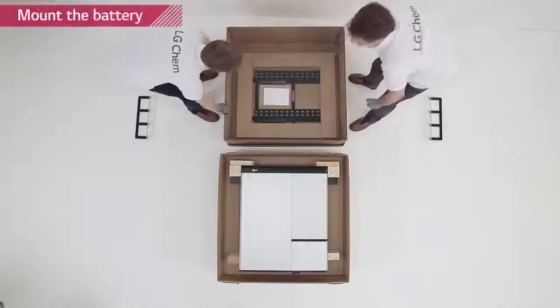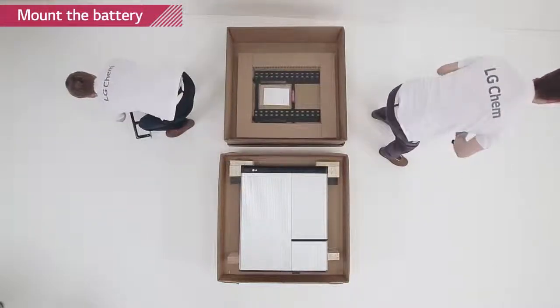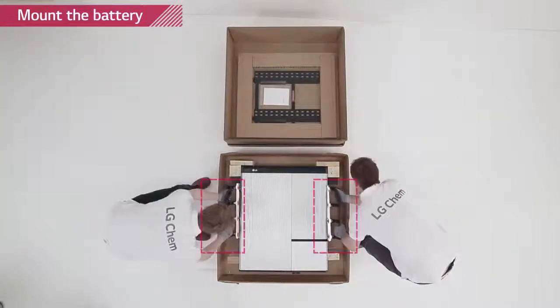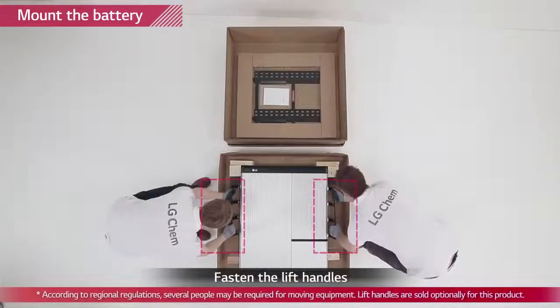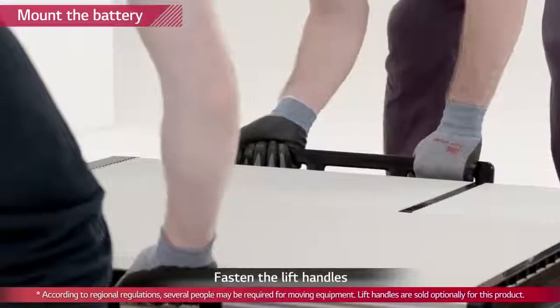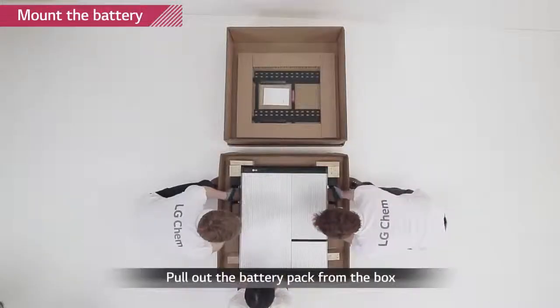Attach the lifting handles to the hex socket screws located at the back of both sides of the Rezu pack. Lift the battery pack using the handles. Handle the Rezu 10H carefully as it weighs about 100 kilograms. Note that the wall on which the battery pack will be mounted must have the capability to support weight over 150 kilograms.